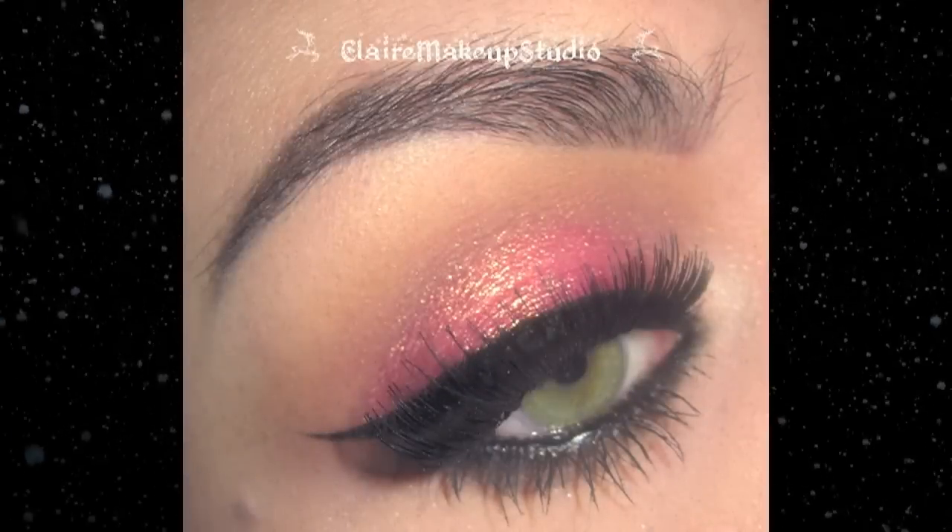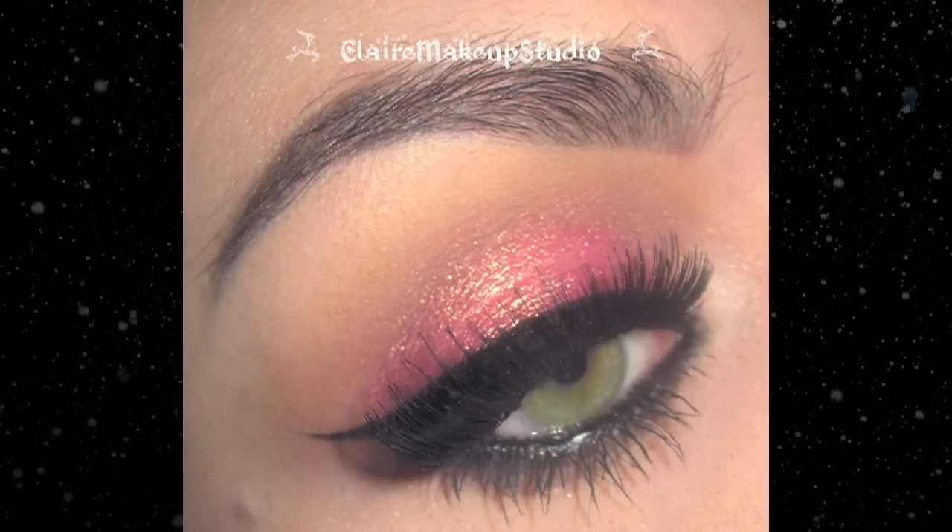Hey guys, today I'm going to be doing my first holiday Christmas makeup tutorial. As always, all the info about this video will be down in the description box below, so don't forget to check that out. I hope that you will enjoy!